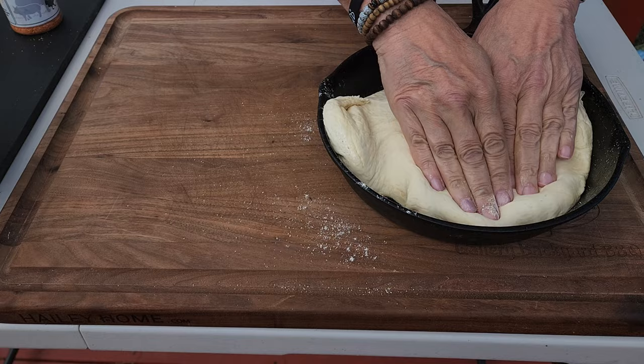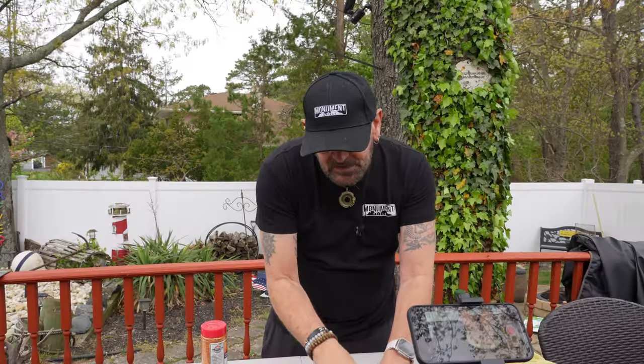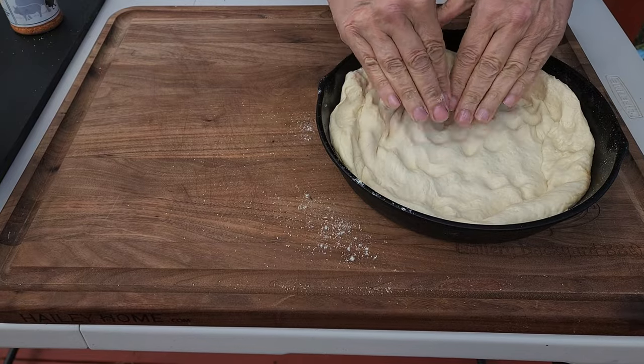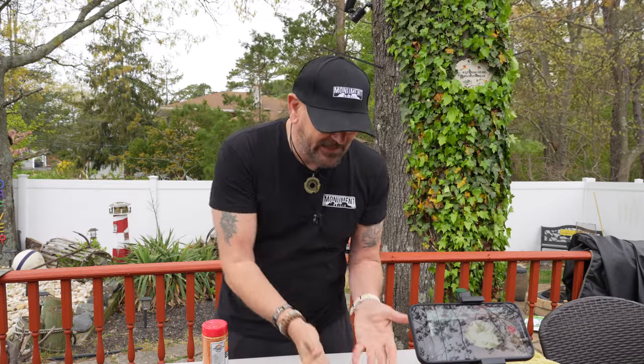Push your dough out into the skillet and let it sit for about half an hour to rise up again. I'll cover it with saran wrap, put it somewhere warm in the house, let it rise for half an hour, and then we will be ready to go.